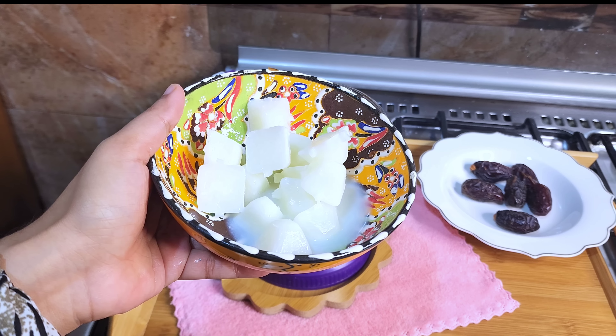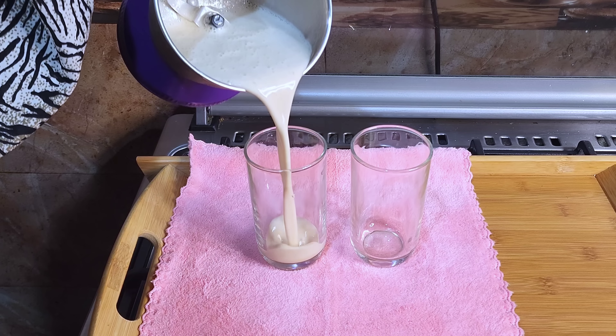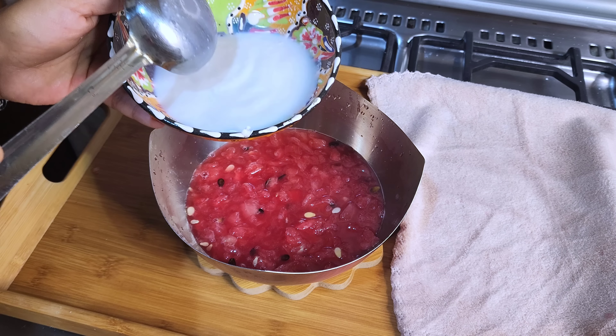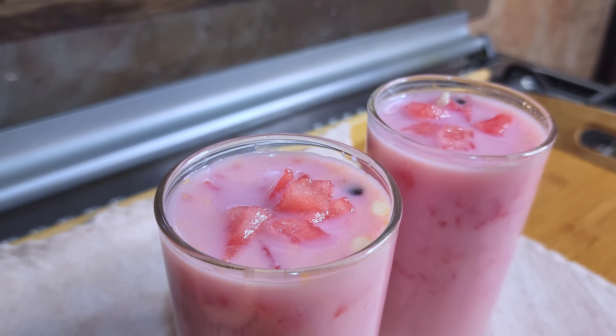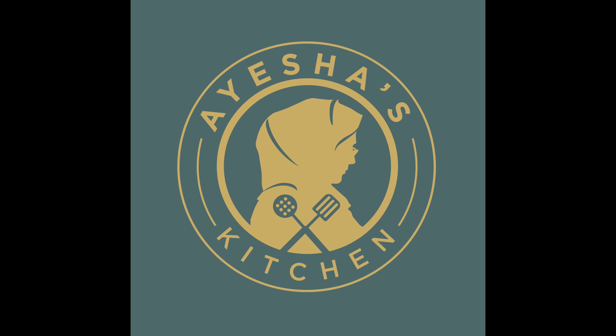Hello, welcome back to Aisha's Kitchen. This is a very nice and interesting recipe with a very good taste. Try it every day. Now we'll go to this recipe.